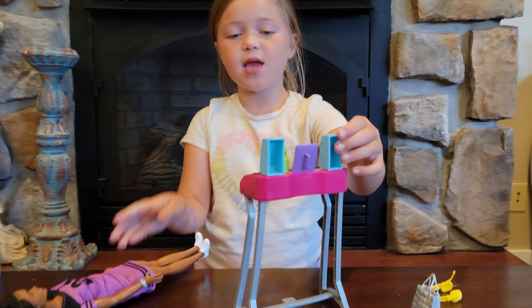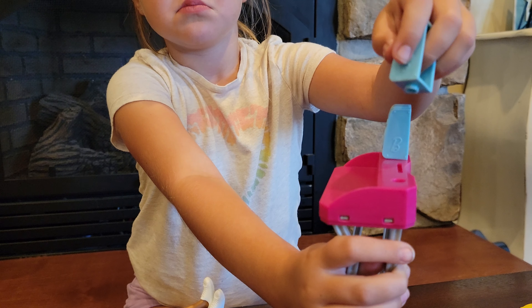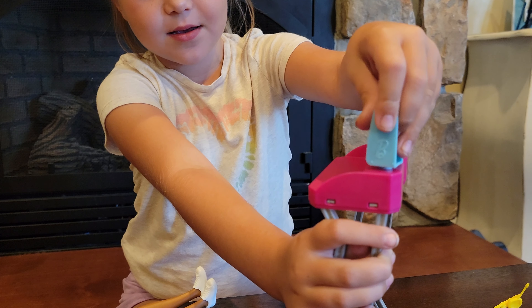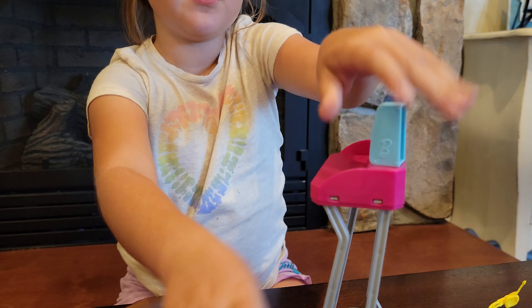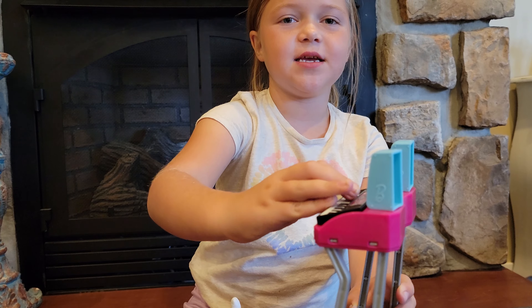So first, she came with speakers that are really easy to hook on. But sadly, these don't hook so they can fall off, like what you guys just saw.